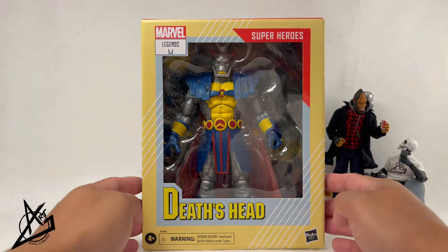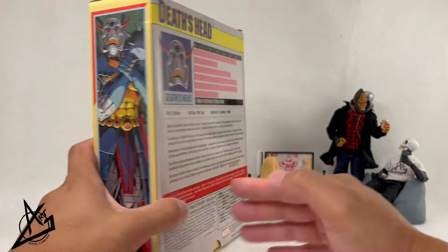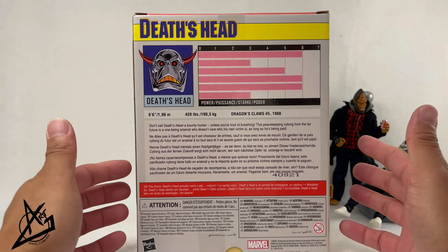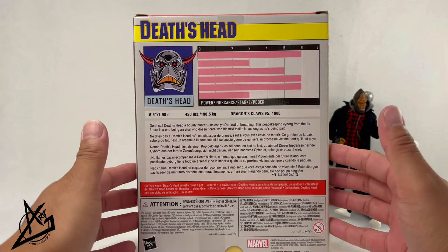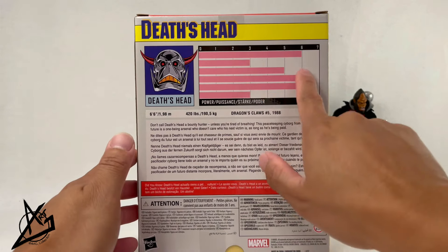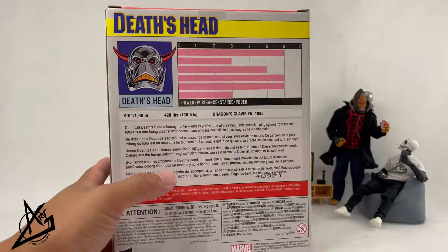We have the whole trading card look as the box window, which is pretty awesome. There's some artwork on the side, and even better, we have the statistics on the back of the box, similar to what we had on the back of the cards — which is absolutely crazy. I can't remember if I even have a Death's Head card, but we'll see. There's also a nice brief description of who Death's Head is.